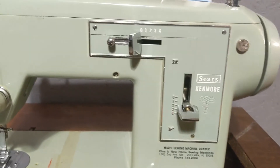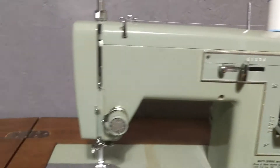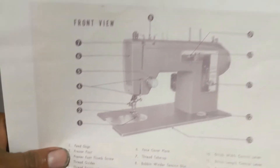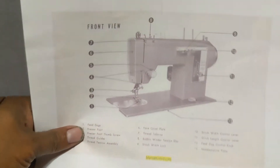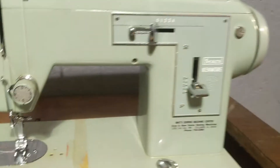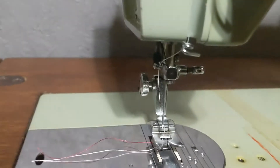I couldn't find one at all exactly like this on YouTube. There's a little diagram I got, but this is not exact — it came from a manual online. I think the parts line up to be just about the same, but this one is a little different looking.